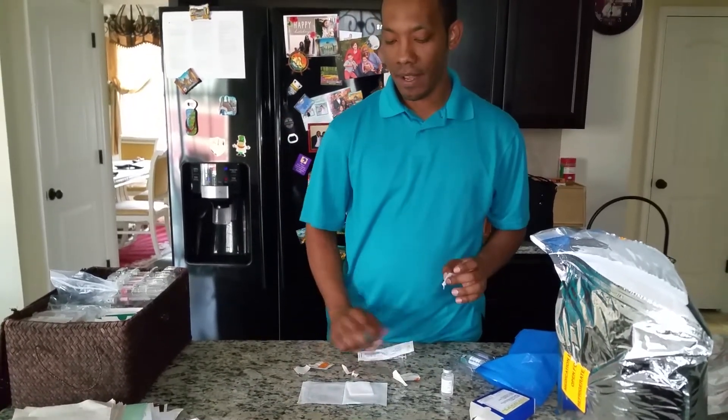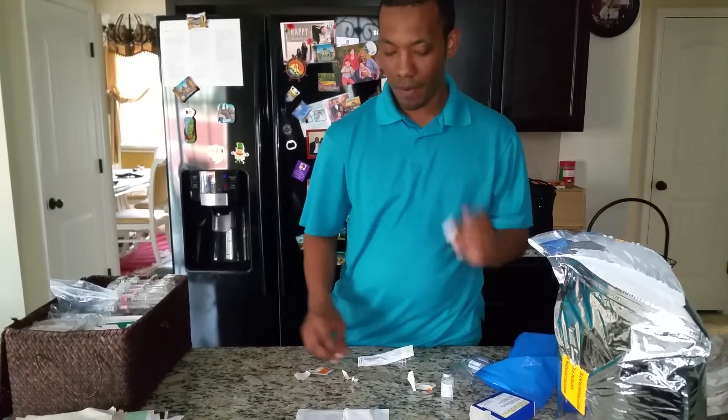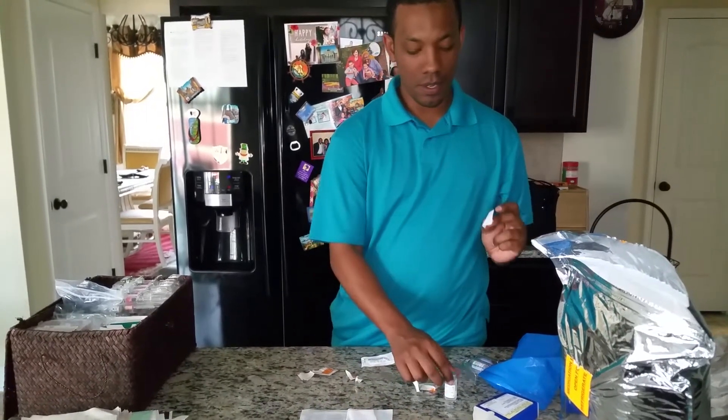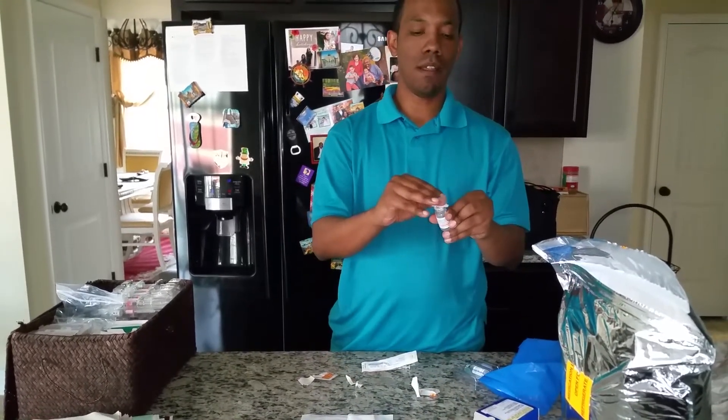Not ready, but ready to be prepared. We have gauze, one alcohol wipe for the body, one for the Lupron vial lid. First, I'm going to clean off the Lupron vial lid.